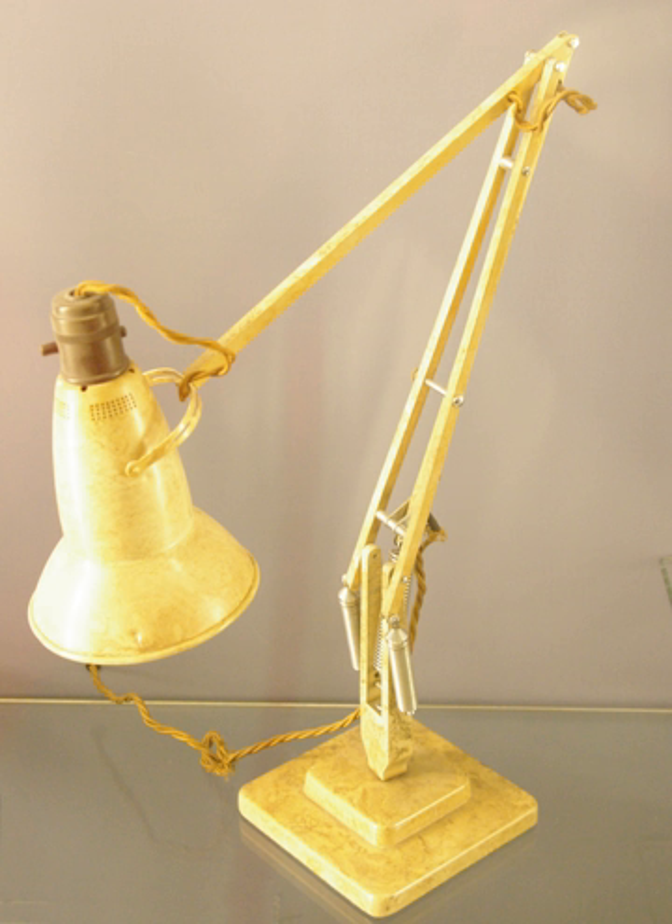A balanced arm lamp, sometimes called a floating arm lamp, is a lamp with an adjustable folding arm which is constructed so that the force due to gravity is always counteracted by springs, regardless of the position of the arms of the lamp. Many lamp brands, such as the Anglepoise, originator of the concept, and Luxo L1, as well as other devices such as drawing boards, use this principle.